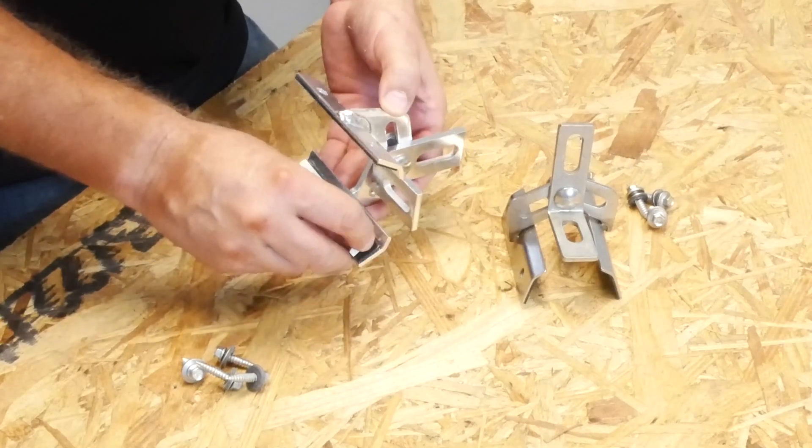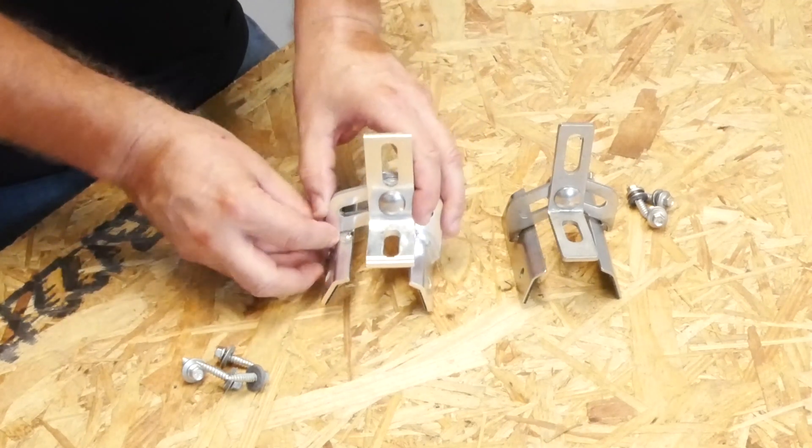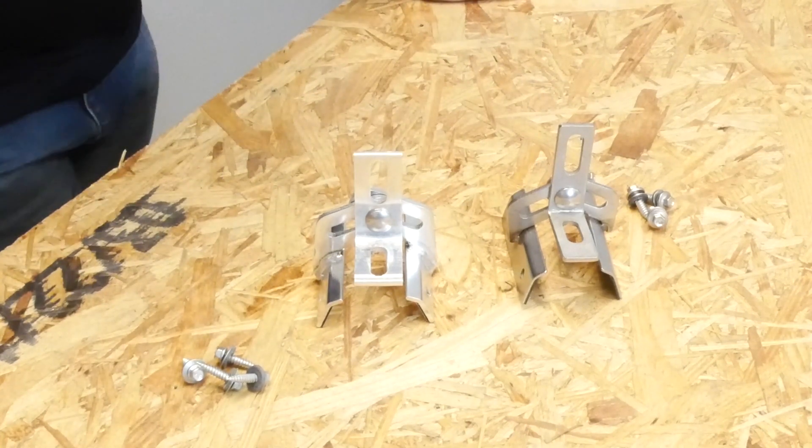Both Protea Brackets come with pre-applied tape on the foot, so you get a good positive seal on the roof panel before you fasten it down. Either way, it's a great product.